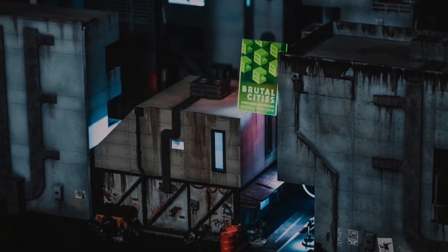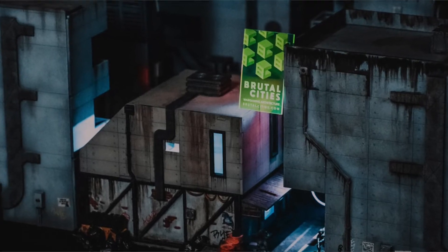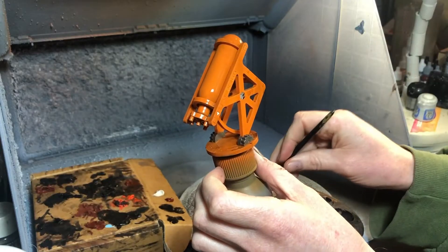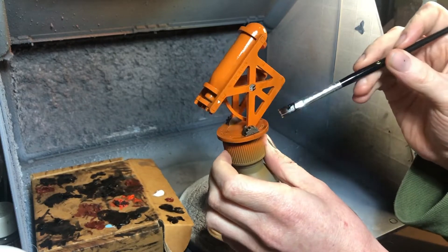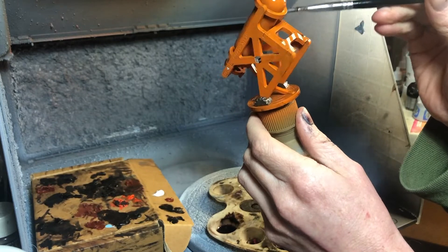I've been obsessed with oil paints lately and we'll do another more in-depth step-by-step tutorial for oil paint weathering soon. I can't recommend oils enough — they're super fun to use and you have a lot of control over them. It's easy to manipulate the paint by working the brush with some solvent to clean up mistakes.